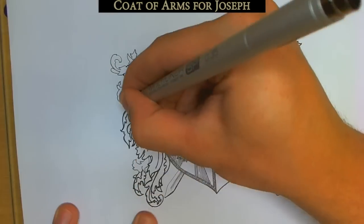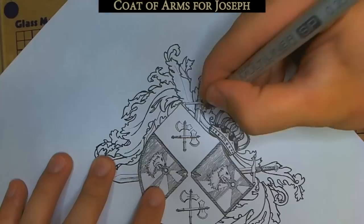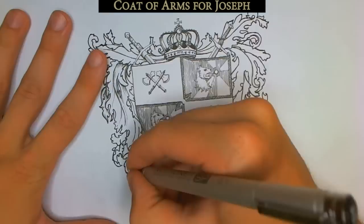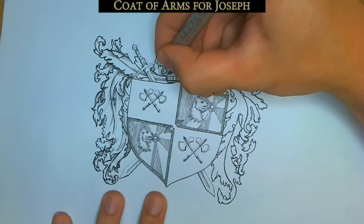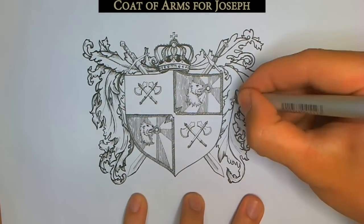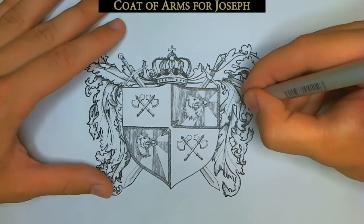When you've got all that done it's time to start working on the mantling, or scroll work, or whatever you want to call it. I'm not sure if this is supposed to be some sort of vegetation or a cloth mantle that they draped over the helmet that's been shredded to bits in battle, because my eyes tell me one thing and the internet tells me another. If you want to learn how to draw this curly scroll work stuff, just look at lots of pictures of it online and practice — that's what I did.